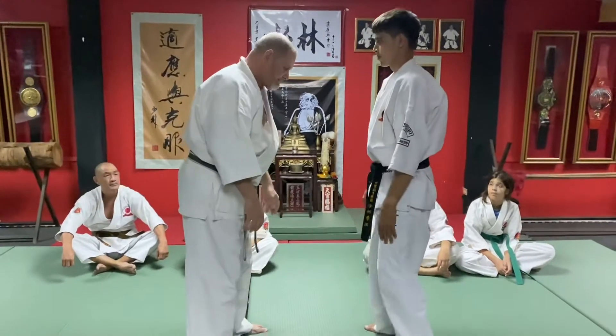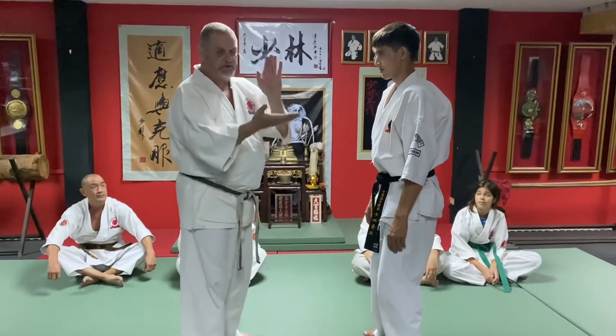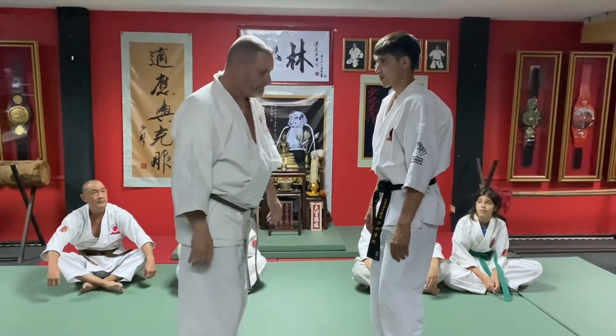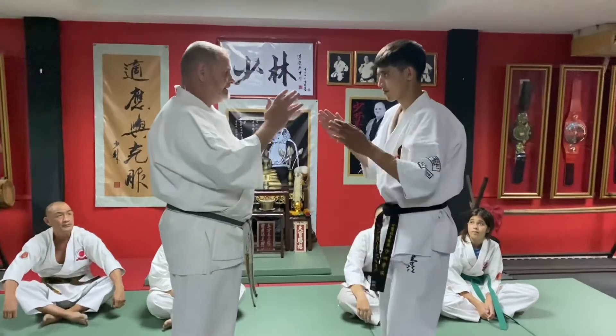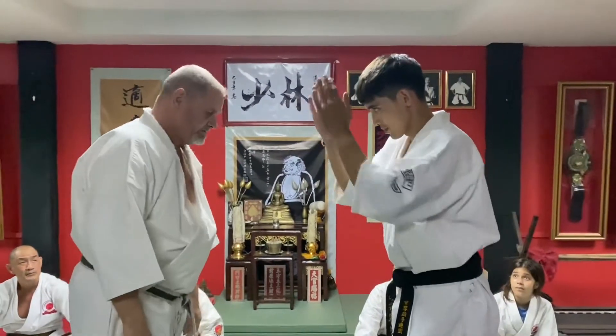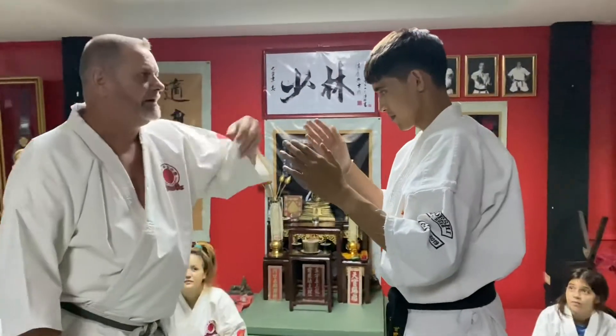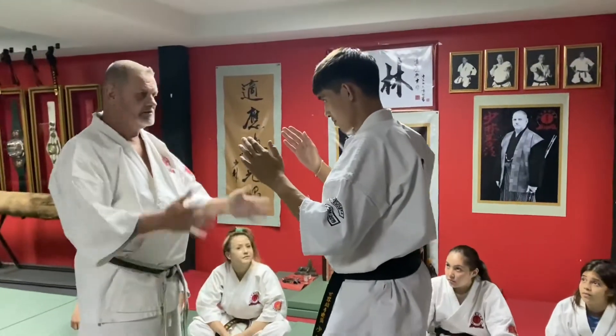If you're standing like this, you need to do this. Don't poke wide like that. Just like that. All you're going to do is travel all the way from here to there - he's just got to do that.